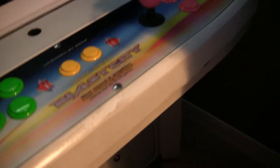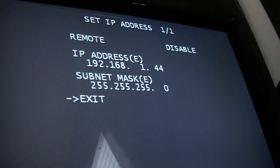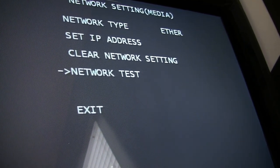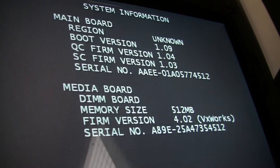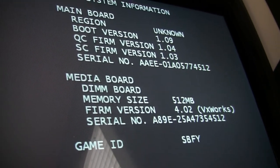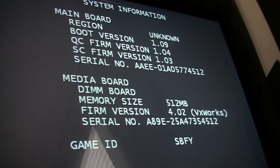Let me quickly go into test mode to show you where you set up your IP in here. This is the test mode — go down into network setting and you want media, not core. Go to set IP address and just using your service and test switches you can set that up, pretty self-explanatory. You can test it out and see your firmware version — GIMS 4.02, status good. If you go to system information, you can see the region is shown. You can change your region by pushing the service button 30 times on this screen, though it sometimes works and sometimes it doesn't.